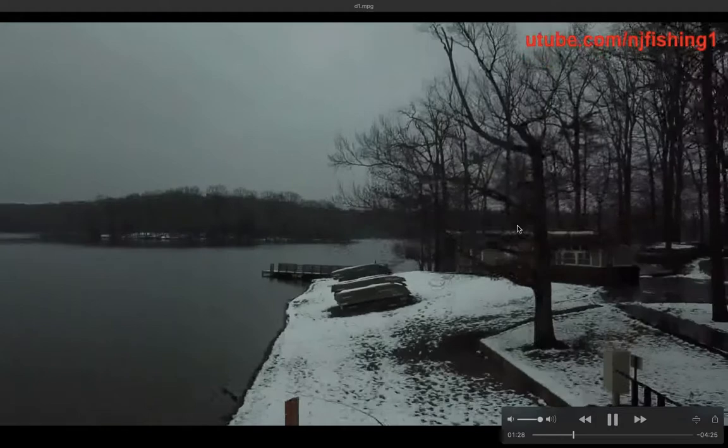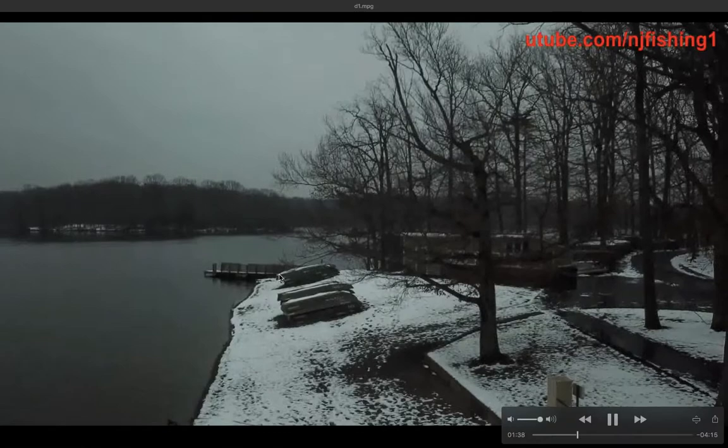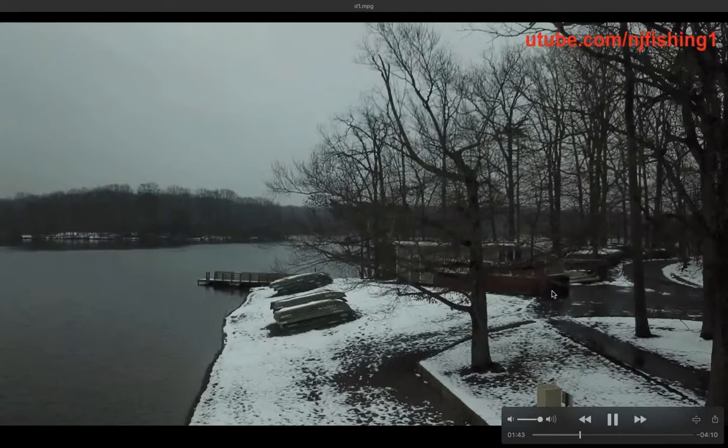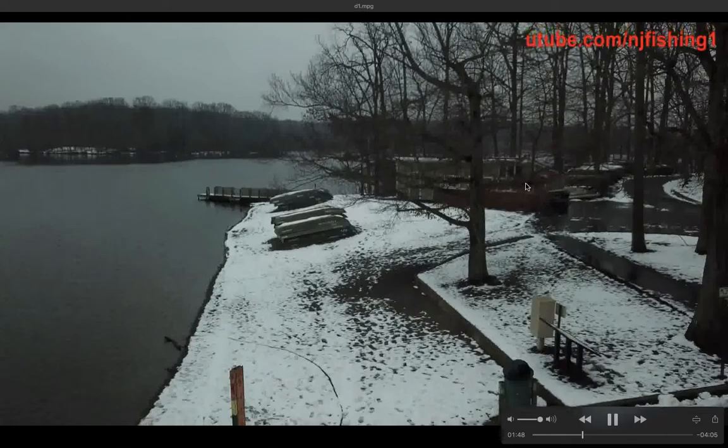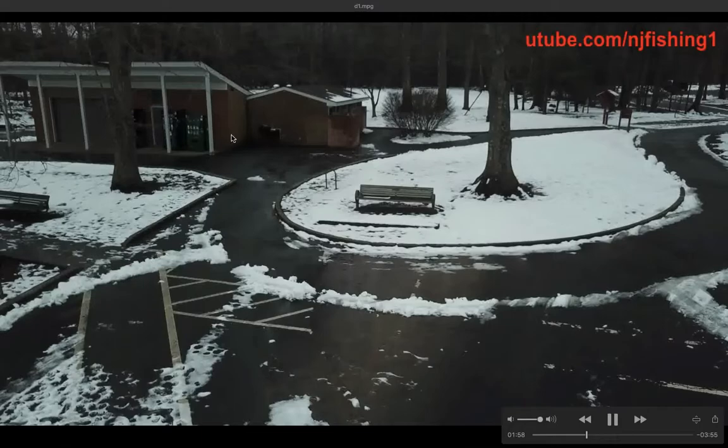The park concession is of course closed. Now the drone is rising higher and you can see the boat launch area of the park and the trees behind it. I'm adjusting the drone camera angle downwards to get a better angle.